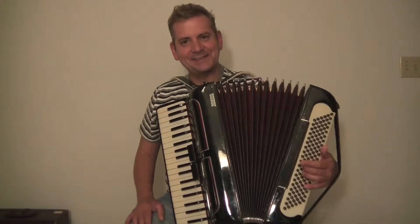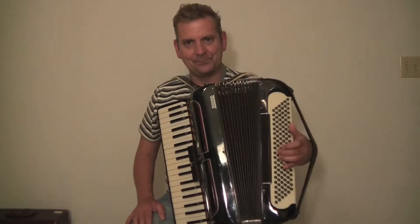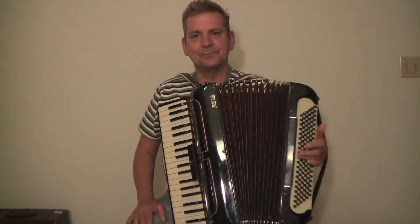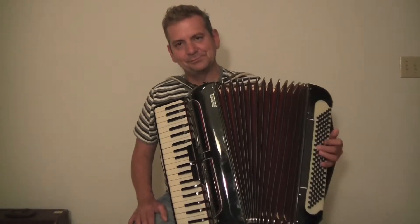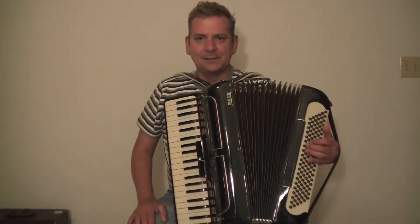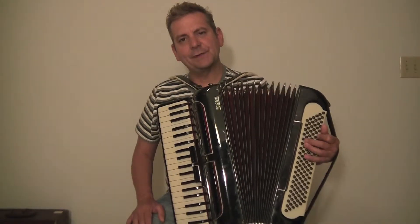Let's go back to the master again. No sticky keys or buttons, nice, quick action on each note.